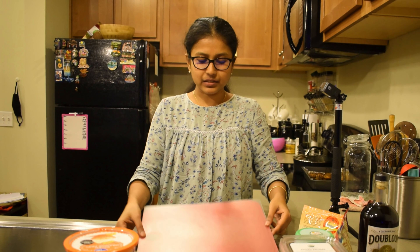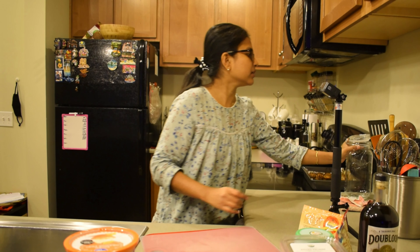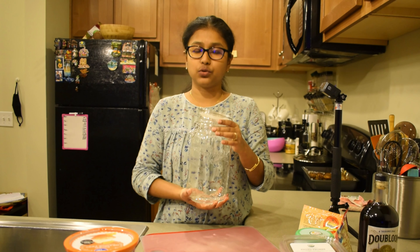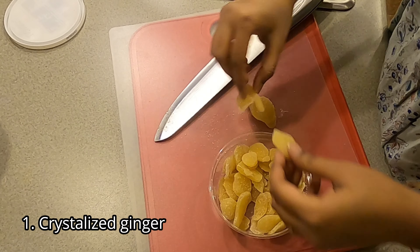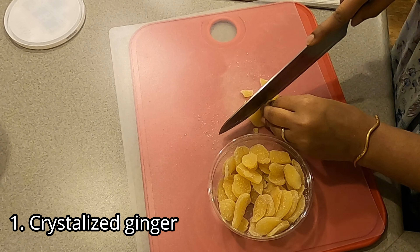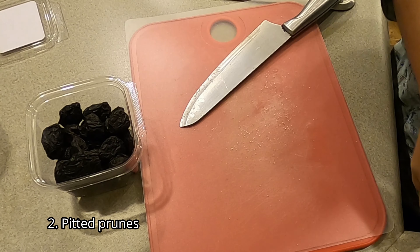So let's get started. I have to put the seeds in a little bit, but it has to be dry. We need to put the seeds in carefully. We have a crystallized ginger root, and we have to cut the pitted prunes.